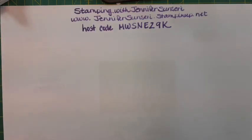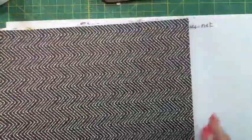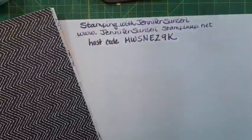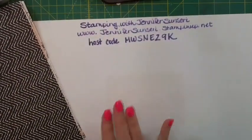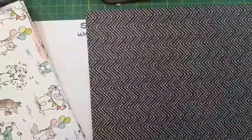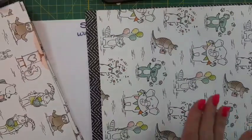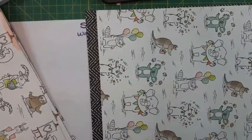We are going to be using Lost Lagoon cardstock - I've become very fond of it, it was one of our returning colors. Then we're going to play with the designer series paper. I've been cutting into this pack - I think it's actually two packs combined. I want you to look at all the critters on this paper.